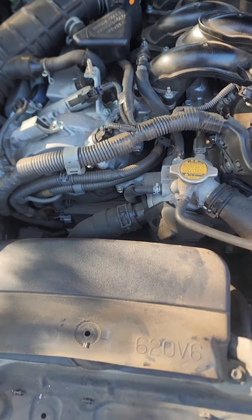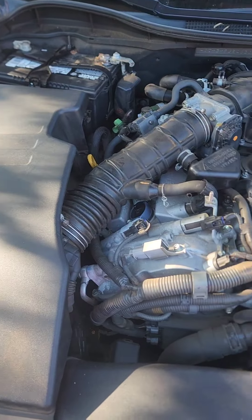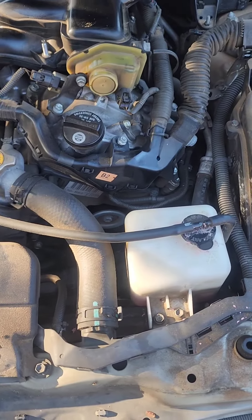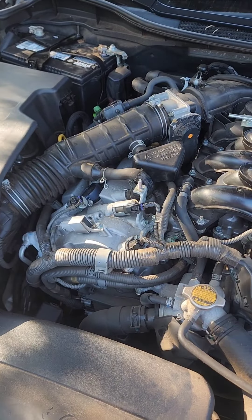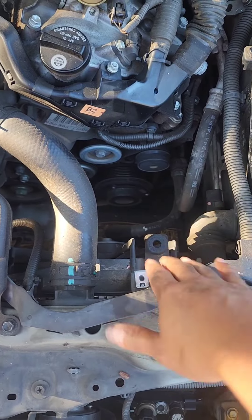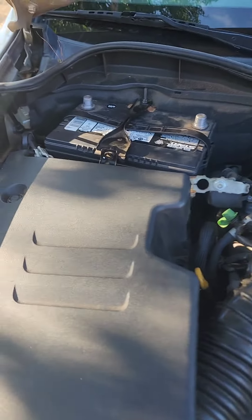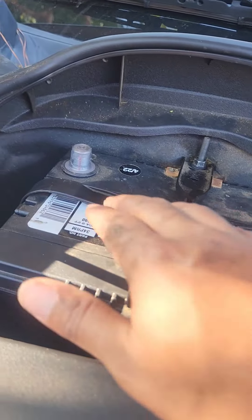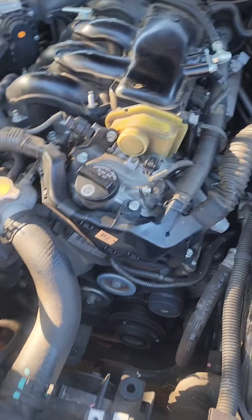Before we do anything else — because this is the alternator and it has to do with the electrical current of the car — we're going to unplug the battery and remove the terminals. We want to be safe. I removed the coolant reservoir and set it aside. You only need to remove the negative, but to be safe I go ahead and take both terminals off.